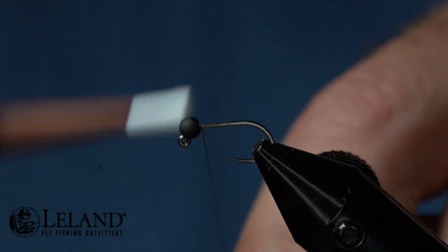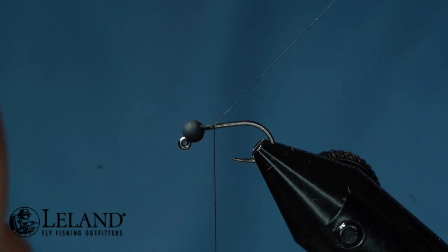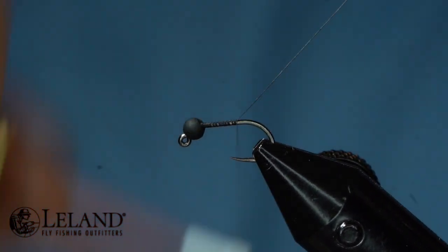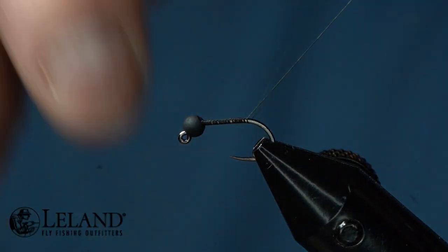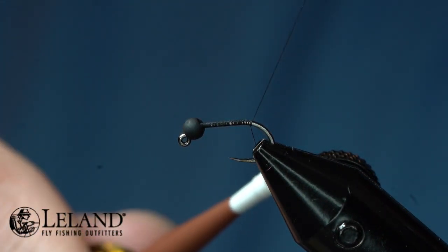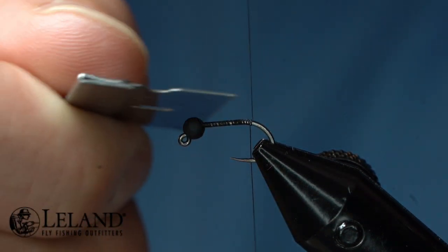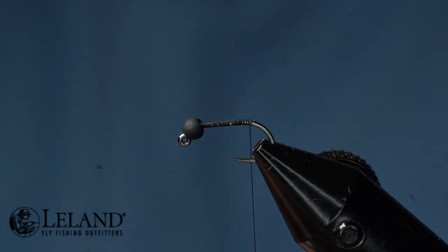I'm going to go ahead and start the thread behind my bead, then use this tag end to create a nice smooth underbody as I wrap rearward. I want to create a nice good foundation for this fly — we're just going to wrap to the bend of the hook. Then I'm going to take a box knife blade, trim out that tag end, and we're good to go.